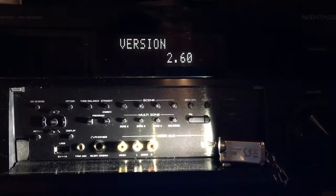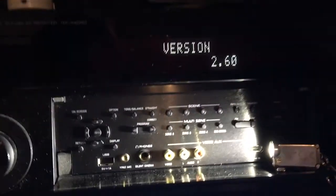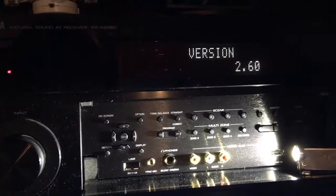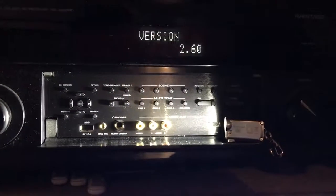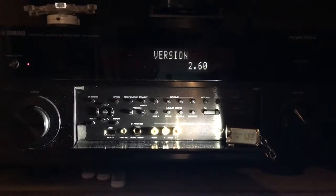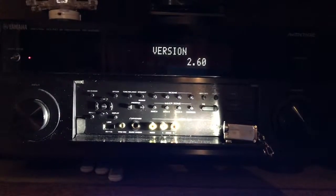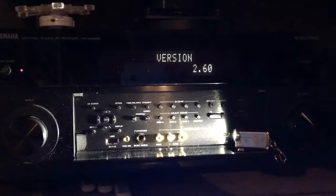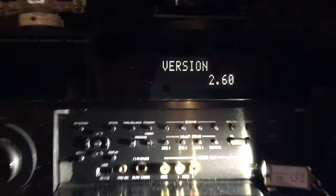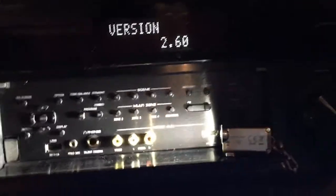I'm going to show you how to update the firmware on your Yamaha surround sound audio video receivers. Specifically, I'm using a RX-A 2060 vintage series. This holds true for most any of the Yamahas made in the past five years. The firmware features are identical to this year's model. Current software version is 2.60, this is January of 2019.